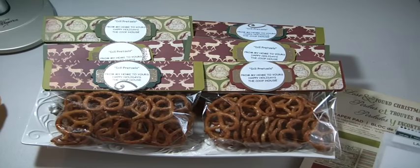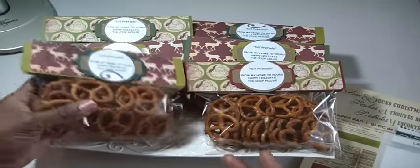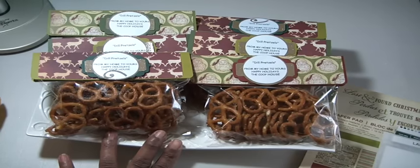I just wanted to show you how I completed this packaging. I made 10 bags. I'm taking them to work tomorrow. I'm also going to be giving them to my neighbors. I just wanted to show you some of the things that I used in the packaging.